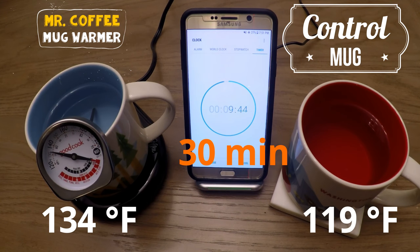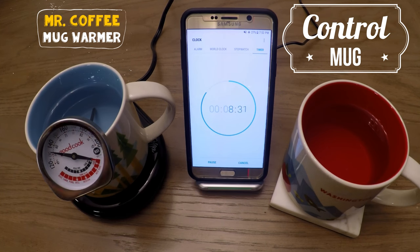At the 30 minute mark, we see the control actually dropped to about 119, but the mug warmer is at 134. That's about a 15 degree difference.